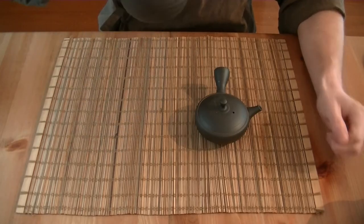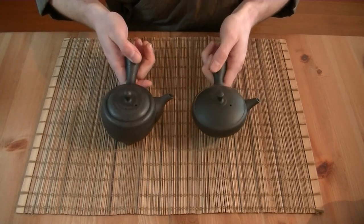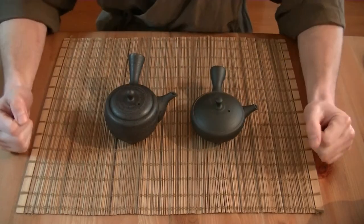The larger Kyusu is suitable if you're enjoying tea with someone else together. So these are two of our favorite black, very plain, very simple Kyusu that you can enjoy tea with anywhere and on any occasion.